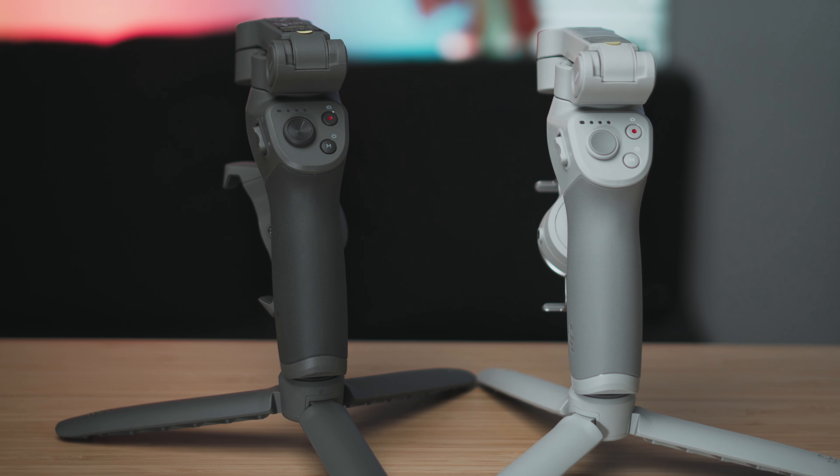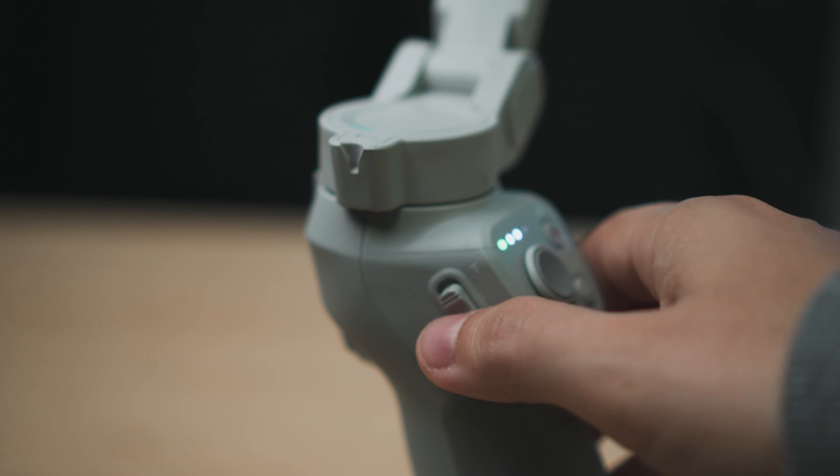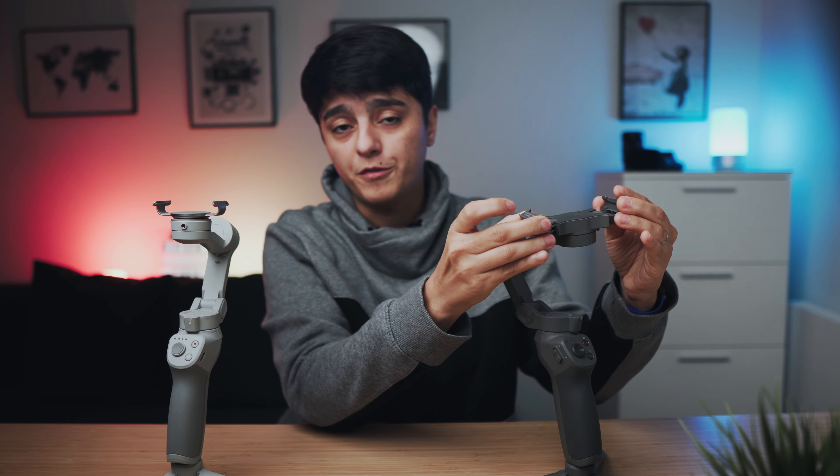In terms of design, the overall design is almost identical — they both have the mode button, record button, and joystick on the front, and have the zoom button on the side. The main design difference comes down to the clamp. On the Osmo 3 you have a fixed clamp, versus on the OM4 where you have a magnetic clamp, which allows you to place your phone with ease, on and off, as much as you want.